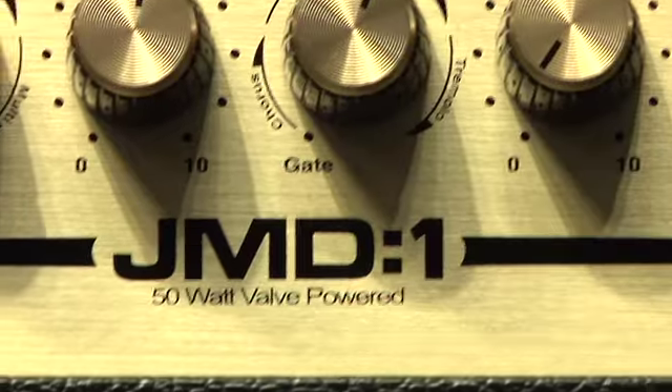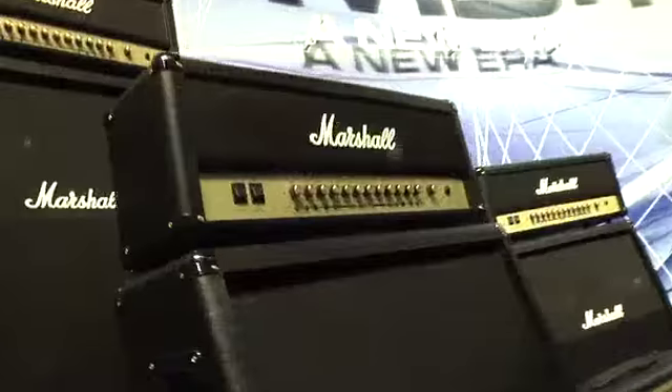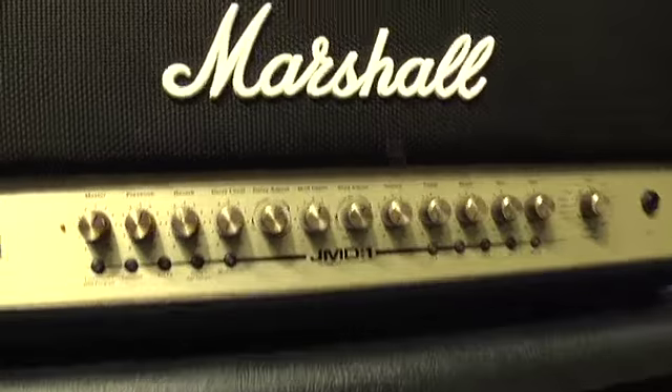On the JMD1, the original concept we started some years ago was to try and make a hybrid type digital product that was better than what was out there on the market. But we wanted to do it in a way that encapsulated the Marshall sounds so precisely. And that's really why it's taken us quite a few years to get it put together.